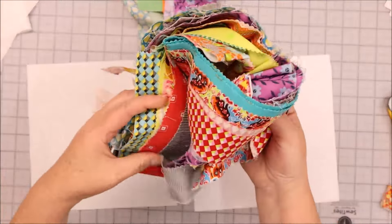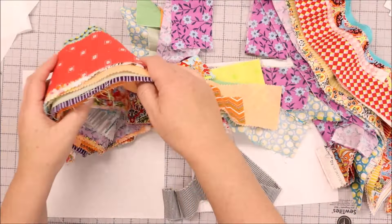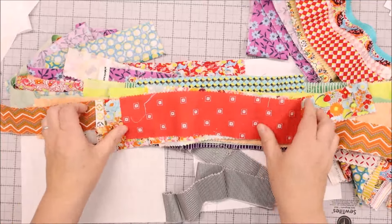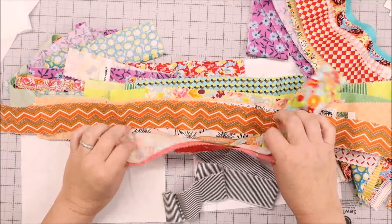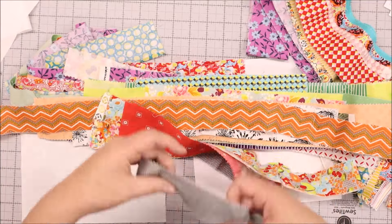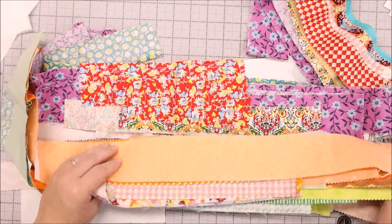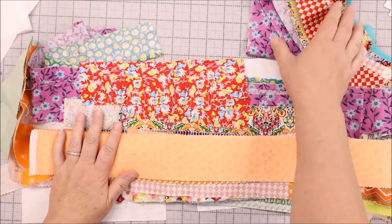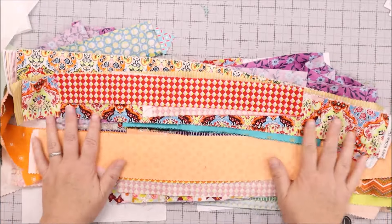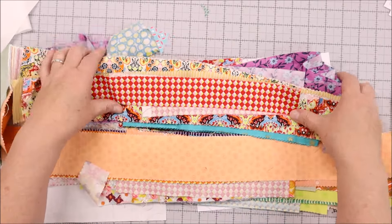The other thing you're going to need is your scraps — scrap strips. String piecing is perfect for using these random leftovers. Maybe they're cut-off ends, not two and a half inches — thinner pieces, wider pieces. It's just leftovers from other projects, so this is the perfect scrappy project for using all different sizes of strips.